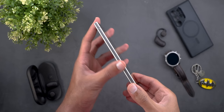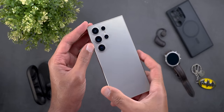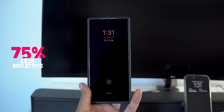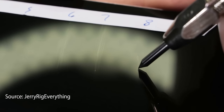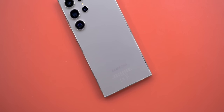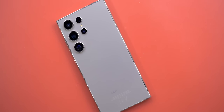When it comes to build quality, as expected from Samsung the S24 Ultra is very solid. What's new this year is the Gorilla Glass Armor, which has three advantages over Victus 2: 75% less reflective surface, three times better drop performance, and four times more scratch resistance as per JerryRigEverything. Scratches become visible at level 7 with deeper grooves at level 8, which is one level higher than the competition — and that's promising. I'll share my real-life experience in the long-term review later this year.